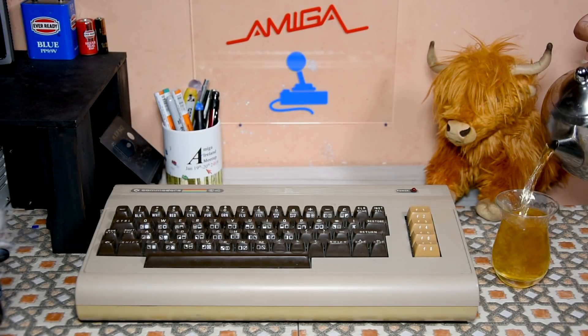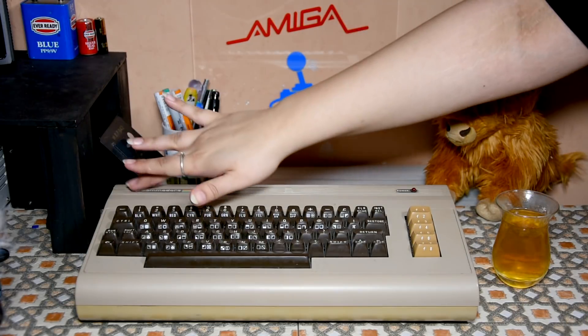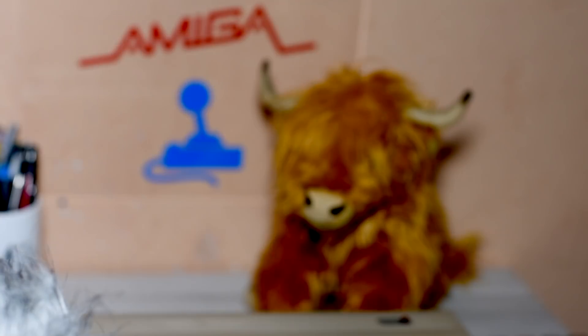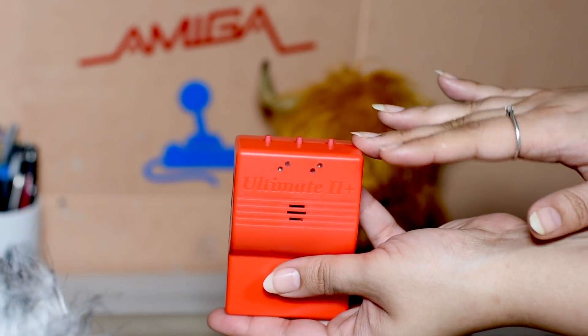Hello and welcome! Today is the day for the Commodore 64, because I have an Ultima 2 cartridge here to show you. So let's get started!